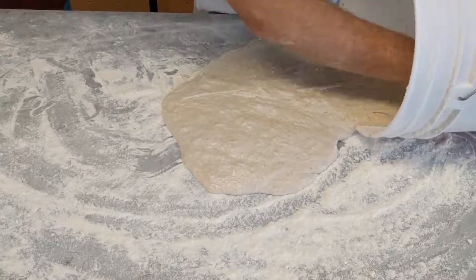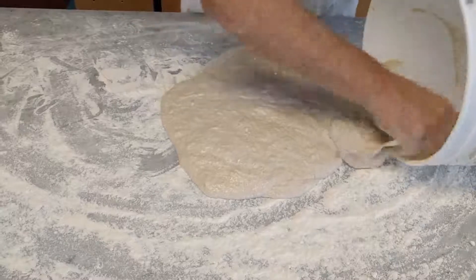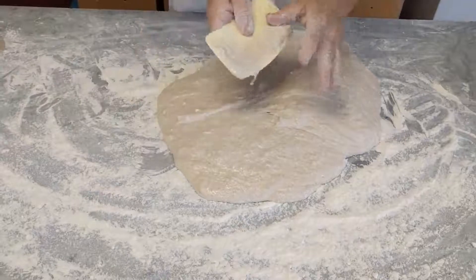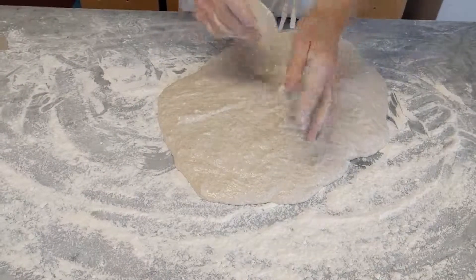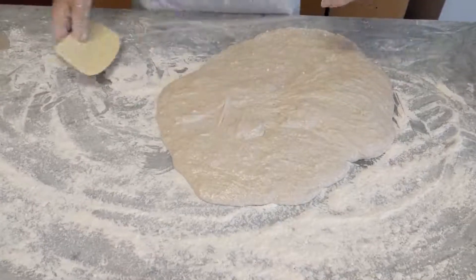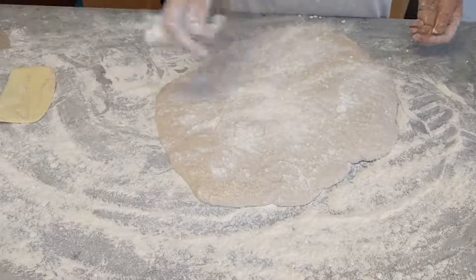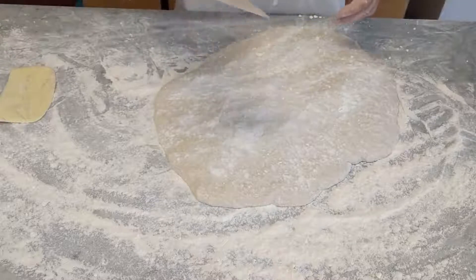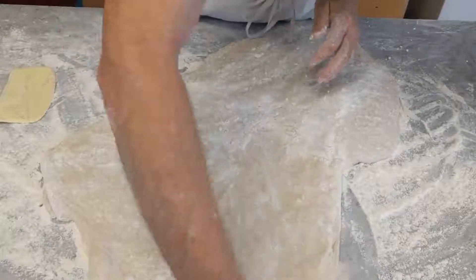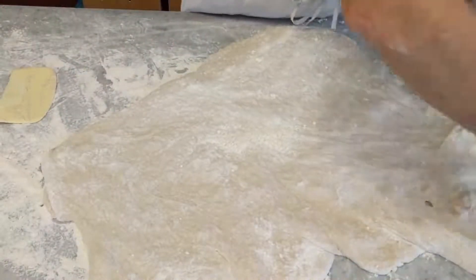You also have to consider, especially for flour you're getting straight from a mill, that the water content is going to be different — not by much, but it is actually noticeable, especially when you're doing things by hand. So look — it's a pretty soupy mess right at the moment. This is just a cheap plastic scraper from the hardware store and I find it works real handy for this initial stretch.